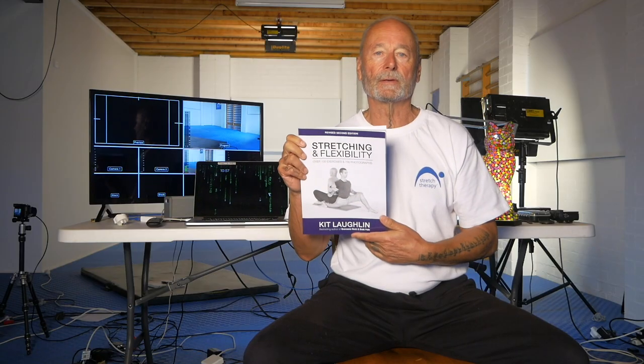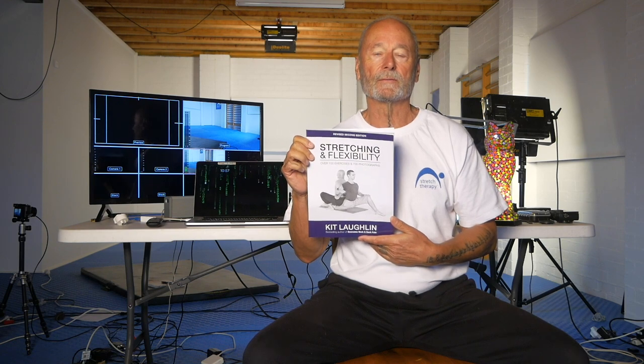What I want to talk to you about today is the book on which all of our exercise programs are actually based, and that's this book here — Stretching and Flexibility, the second edition.